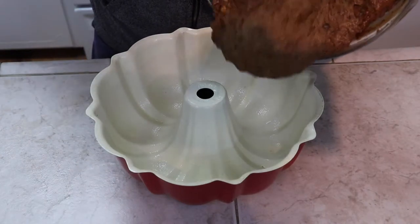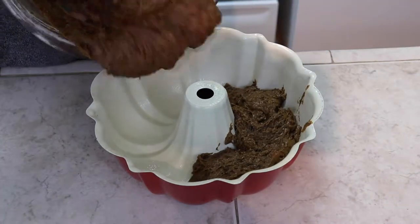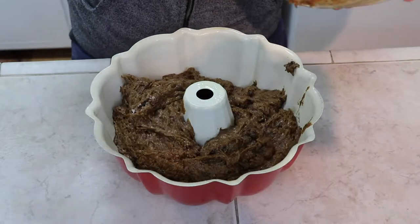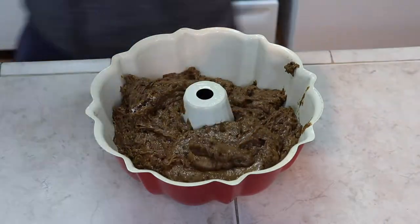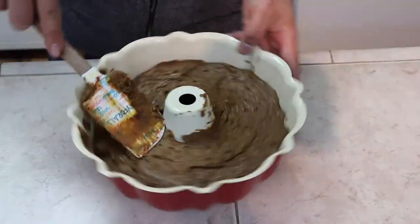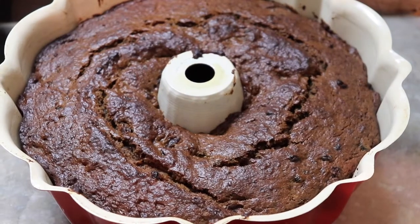I decided to use a bun pan but you can use whatever pan you wish. Smooth the top. Bake the cake at 350 degrees for 45 minutes. Once it's baked you're going to want to let it cool to room temperature, cover it, and then let it sit overnight before you unmold it.